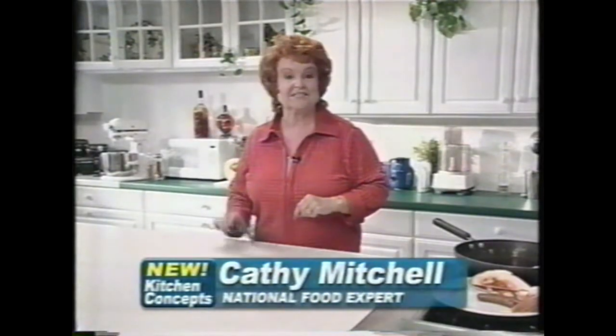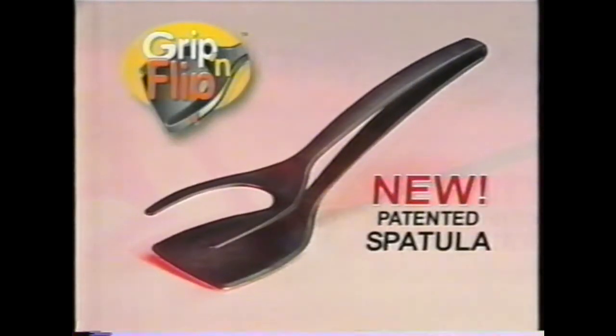Hi, Kathy Mitchell here in the kitchen with Grip and Flip — a unique new spatula with a precision gripping action. Here's how it works.